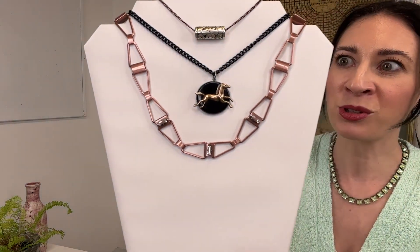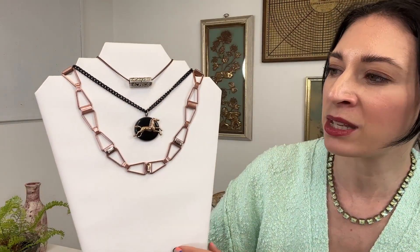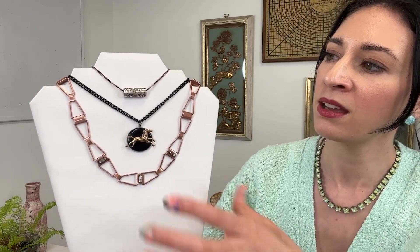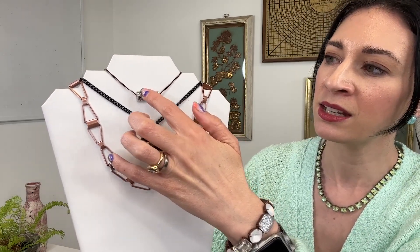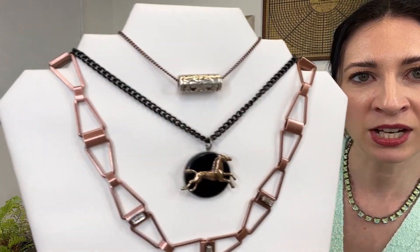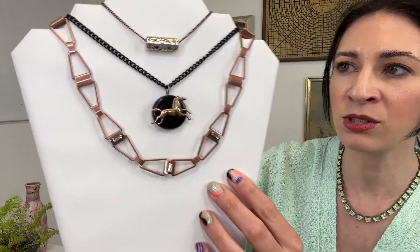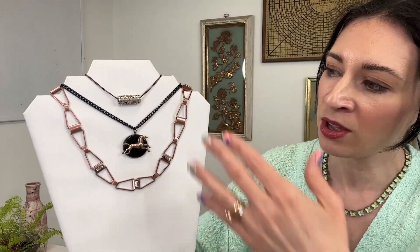I've always adored horses myself — that beauty and power they represent. The black chain is going to be a really beautiful contrast to all those white tones in fashion. And then last but not least, a really simple necklace that I know personally I'm going to be wearing a lot in spring. I love the simplicity of it — a silver bead with a beautiful texture and a little floral imprint element on an antique copper chain. All of these look really great layered together for a more unique look or worn individually.